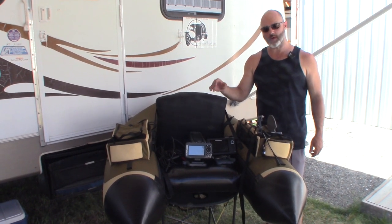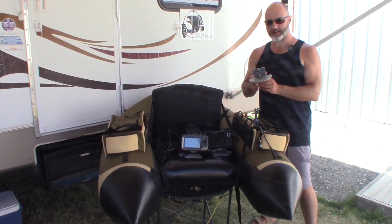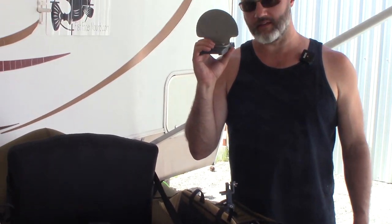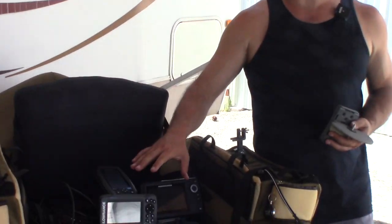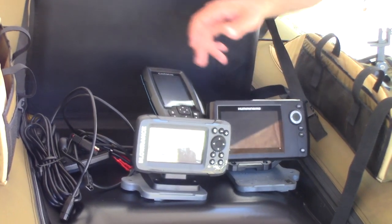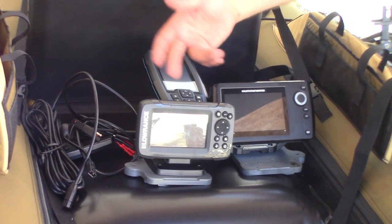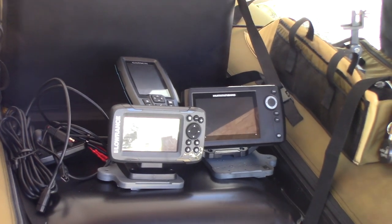We've had powered systems for a while, but we've come out with a non-powered mount as you can see right here. I want to stress in this video that we are making all fish finders portable — our stuff is universal. I've got three different fish finders here: a Garmin Striker 4 CV Plus, a Lowrance Hook 2 4x GPS, and a Humminbird Helix 5.